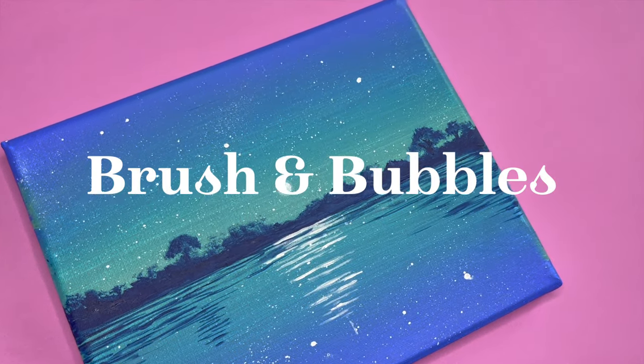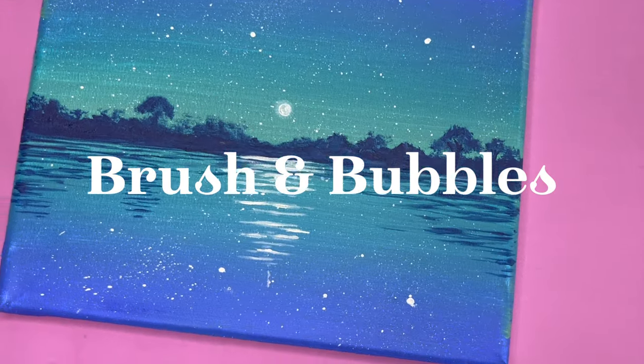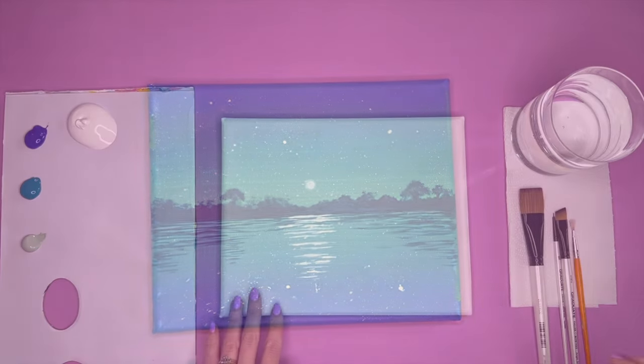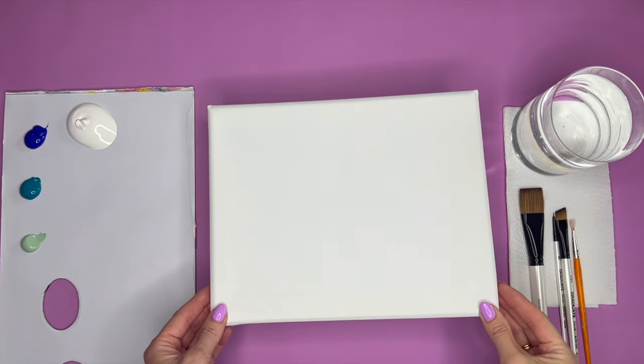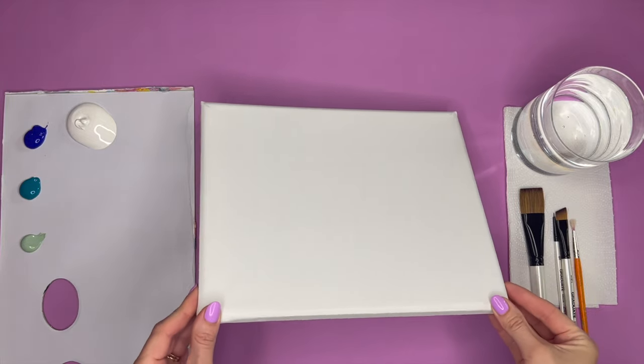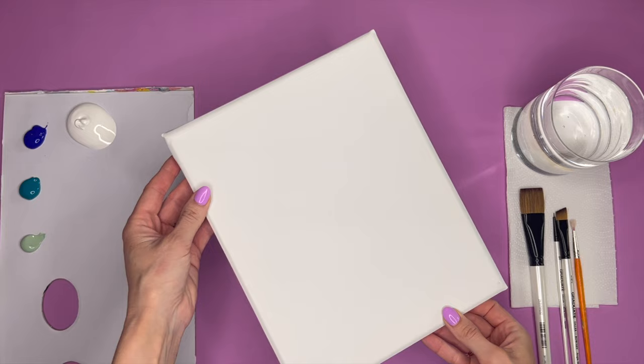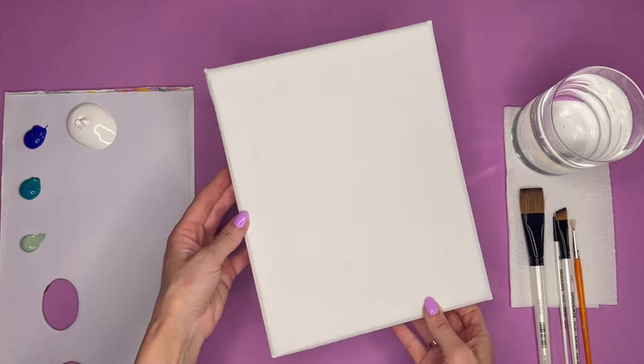I'm going to be showing you how you can create your very own moonlight lake painting. To start with I've got everything I need for this tutorial in front of me. I'm using an 8 by 10 stretched canvas. You can paint this in landscape or portrait — it's totally up to you depending on where you want to place this.